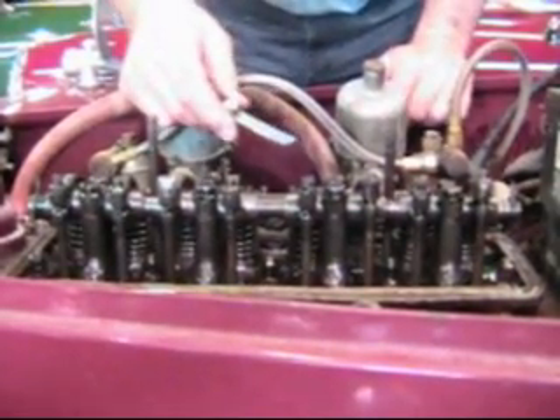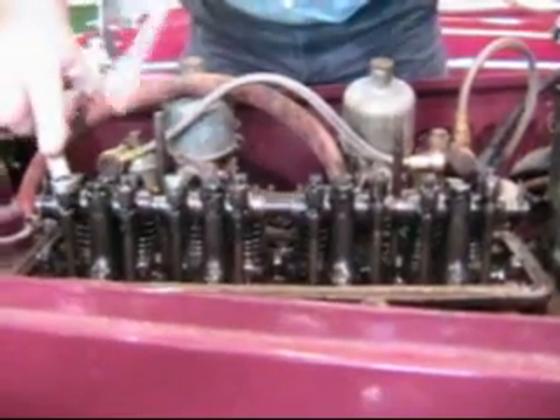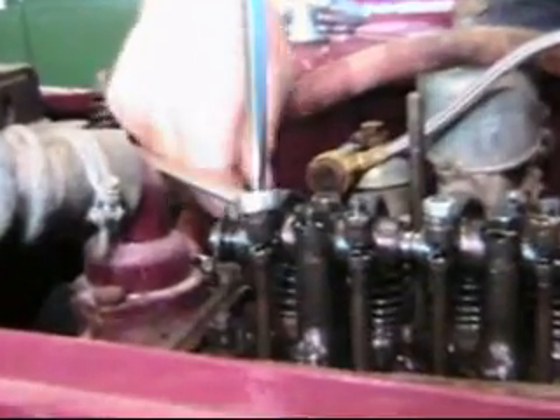You can remember that the valve which is open, added to the valve to be adjusted, always equals nine. So here's our 15 thousandths feeler. We can crack our valve loose here at the front. Put our feeler gauge in. Adjust it so there's some drag. Tighten down our lock nut. It's adjusted.